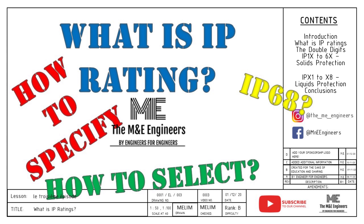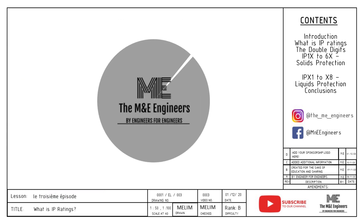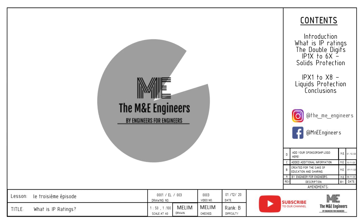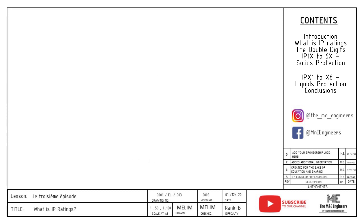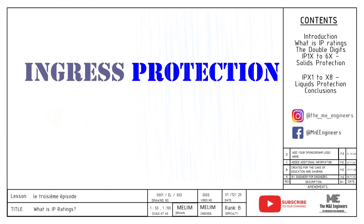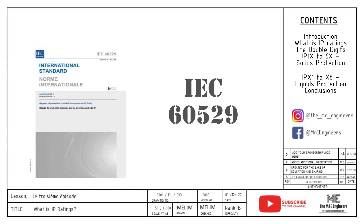Do stay tuned to the end of the video to get the tip of the day. IP rating stands for ingress protection. This rating is used to define different levels of protection against intrusion of solids and liquids for equipment. IEC 60529 is the standard used to determine the different levels of IP rating.